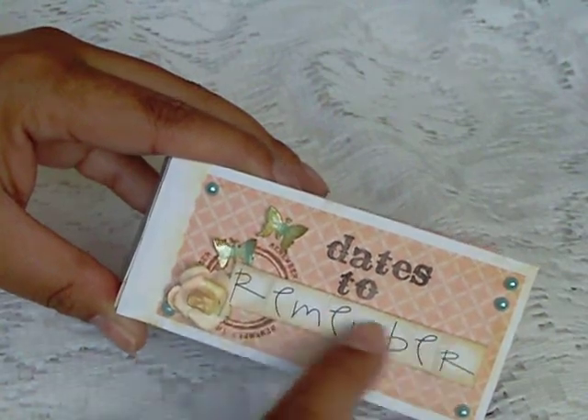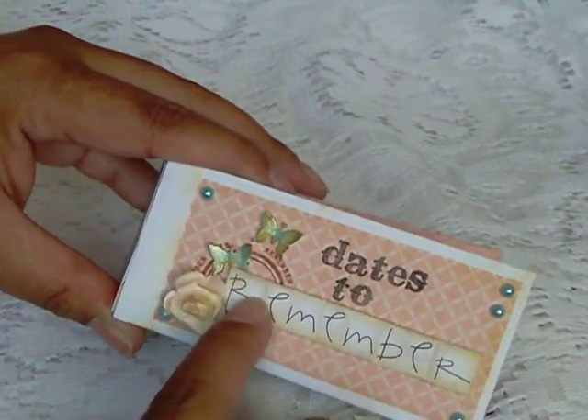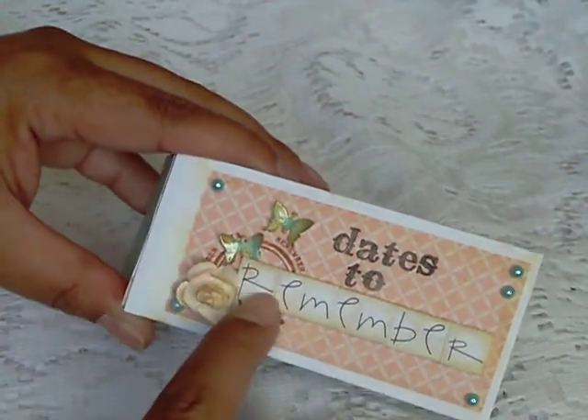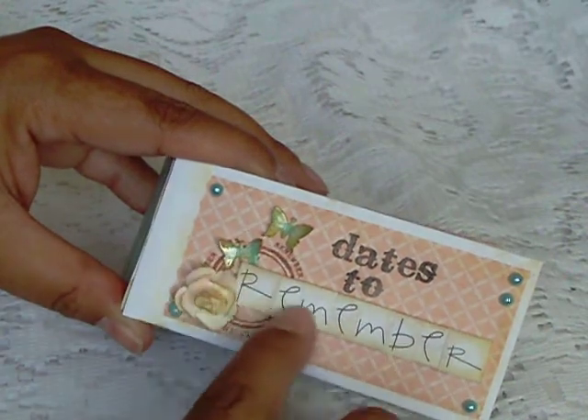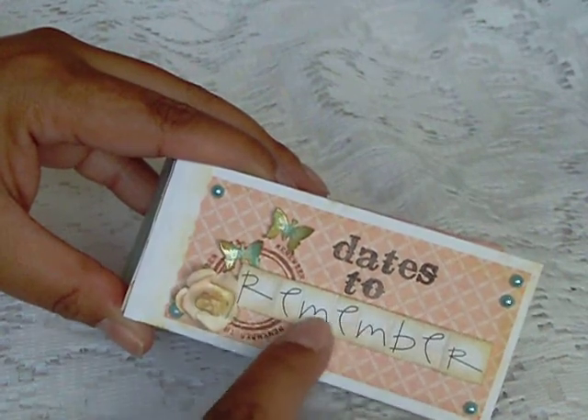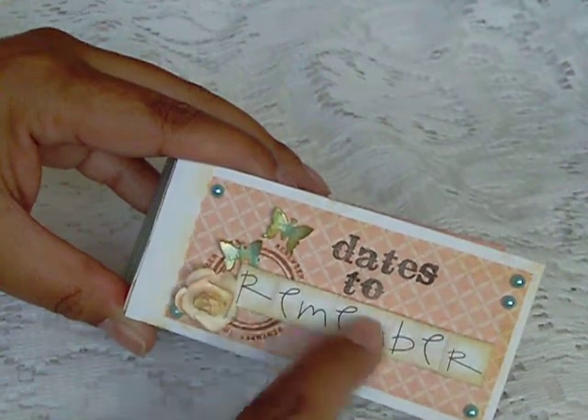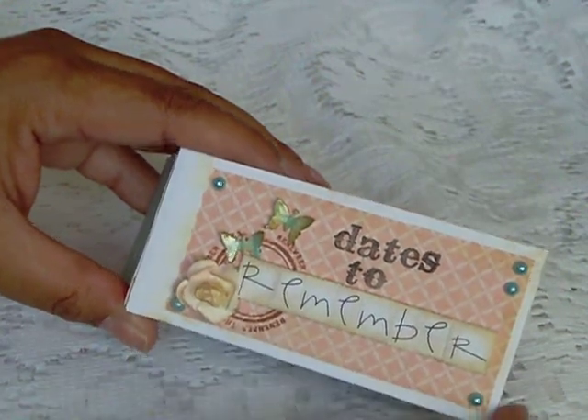My stickers — these are just stickers that I placed. I stuck them down on some cardstock, and then I trimmed around the edge and popped it up on some foam tape, just to give it a little dimension.